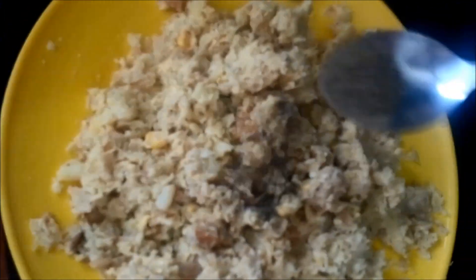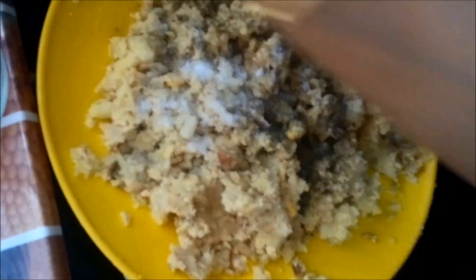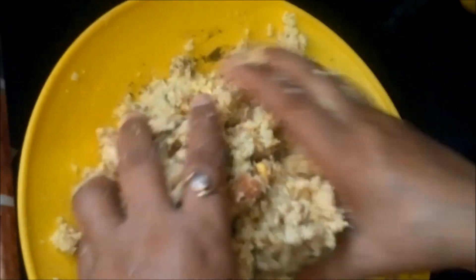To the mixture we will add black pepper and salt as per your taste. That's about it — we will mix it well.